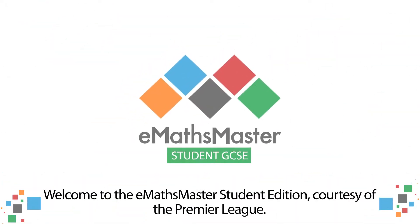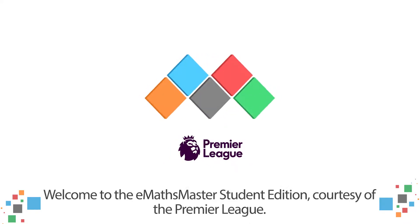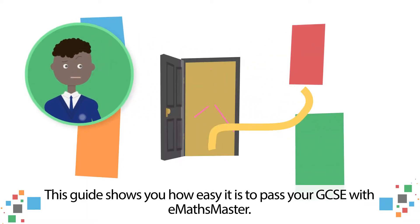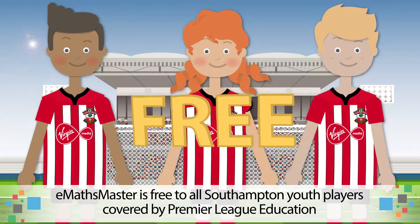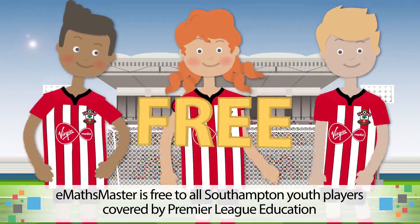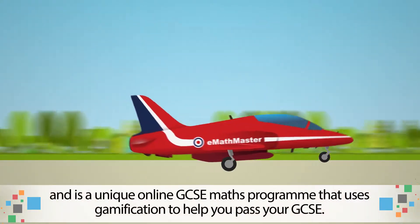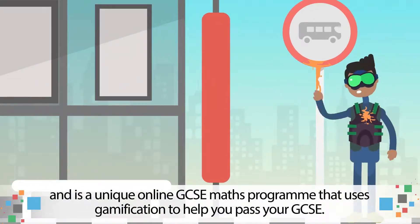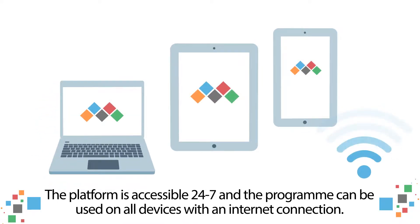Welcome to the eMaths Master Student Edition, courtesy of the Premier League. This guide shows you how easy it is to pass your GCSE with eMaths Master. eMaths Master is free to all Southampton youth players covered by Premier League Education and is a unique online GCSE maths programme that uses gamification to help you pass your GCSE. The platform is accessible 24-7 and the programme can be used on all devices with an internet connection.